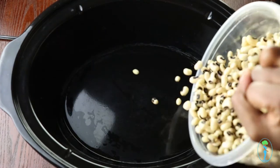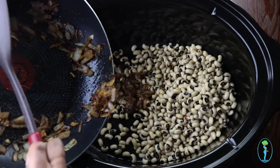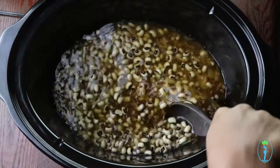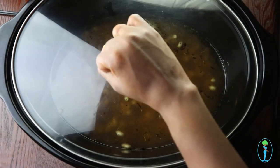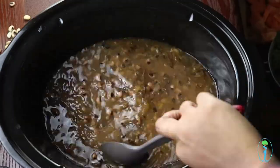Next, grab your slow cooker and add your soaked black-eyed peas, your onion and garlic mixture, and your vegetable broth. Stir to combine and cook on high for about five to six hours. Through the magical power of editing, our black-eyed peas are now nice and tender!